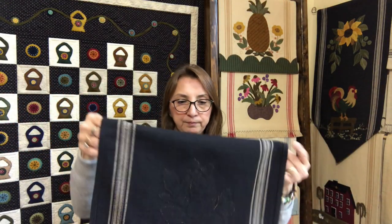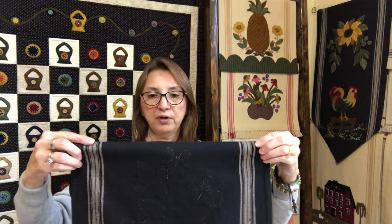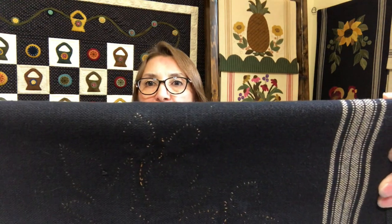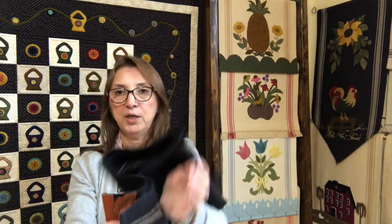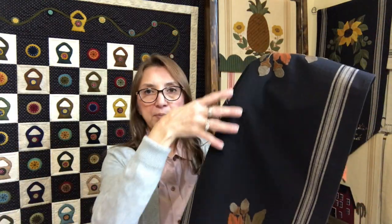I like to store them right sides together, and then because of the size of my drawer I need to fold it one more time. I like to fold it right where the appliqué starts, so that way I don't have any crease in my wool appliqué. When I'm ready to use it, I just take it to the ironing board and use a piece of cloth or Teflon and iron them so you don't have any shiny spots in your towel. That's how I take care of my pieces and how I store them.